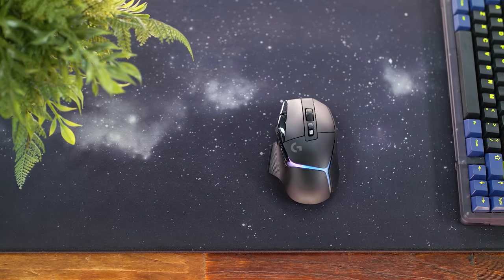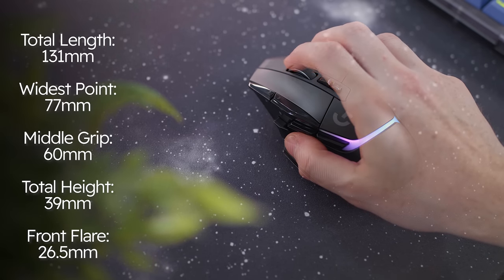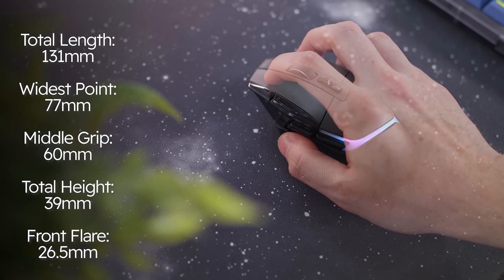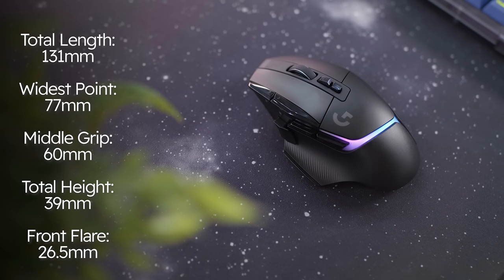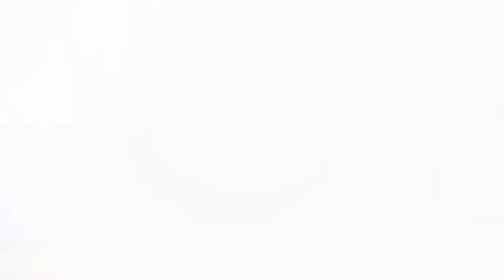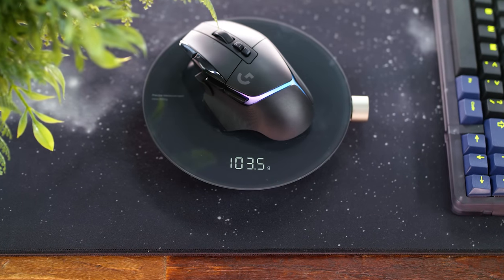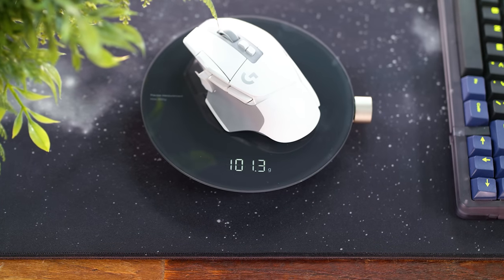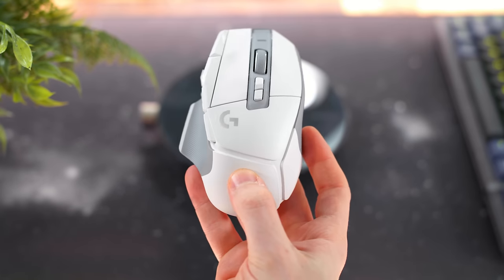In terms of dimensions, this is obviously an ergonomic shape. From the front angled point to the back, it's 131 millimeters long, 77 millimeters at its widest point from the right hip to the flare on the thumb rest. The middle grip is around 60 millimeters wide. Top to bottom of the shell is 39 millimeters, and around 26.5 millimeters in height from the scroll wheel down. The Plus tips my scale at around 103-104 grams, even though it's advertised at 106. The X was around 102 grams, as advertised. The white X version has no RGB light strip, which is where that weight difference comes from.